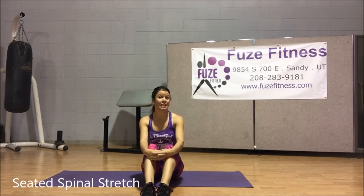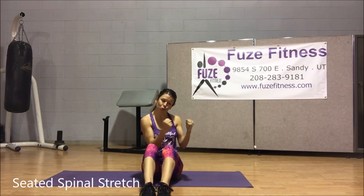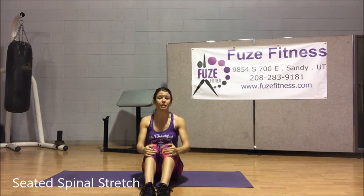Hey everyone! Let's talk about Seated Spinal Express. I like any twisting because we do twist a lot, so stretching it is important.